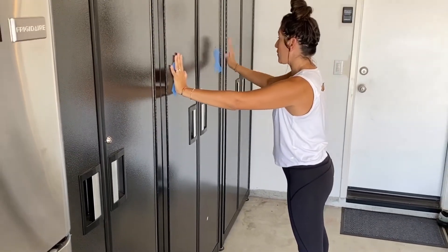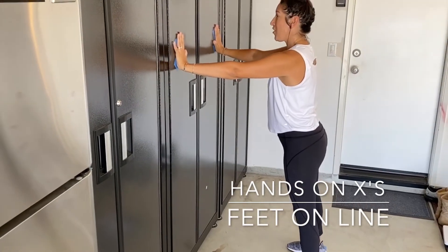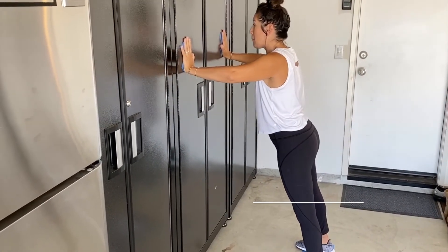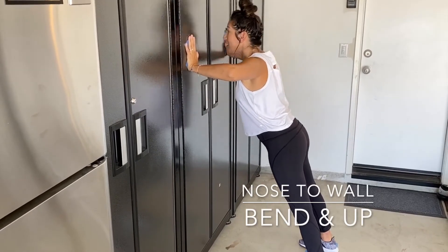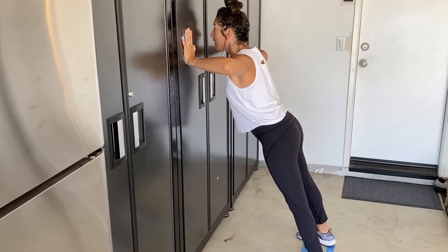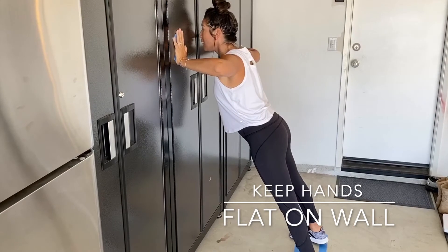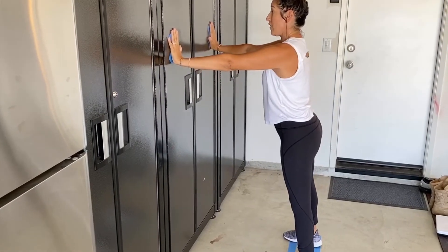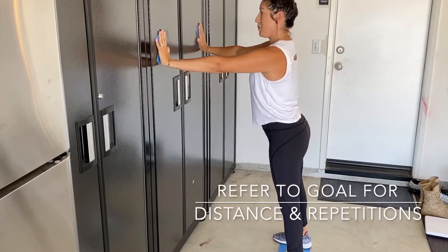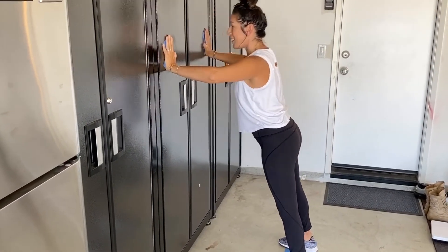My hands are on my X's, my feet are on the line, and I'm going to start. Ready? Go. Nose to wall — bend and up. Nose to wall, bend, up. Bend, up. Let's do two more: nose to wall, bend, up. One more — bend and up.